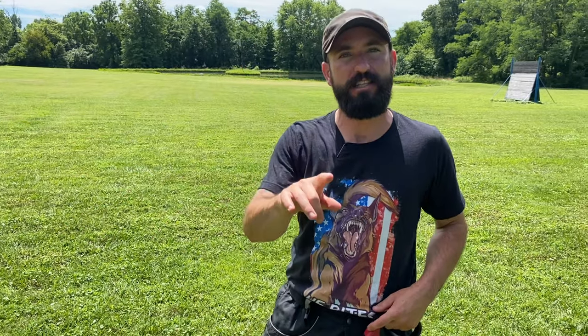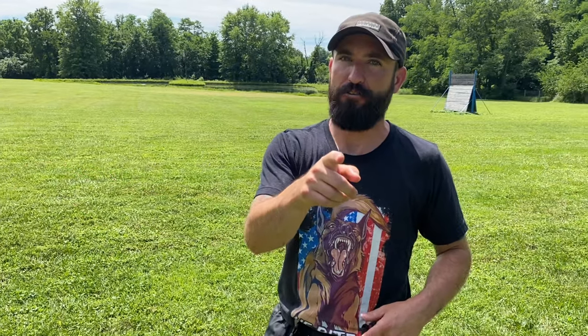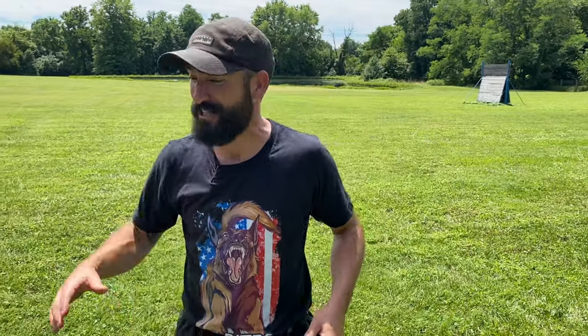Then you should be able to take this exercise anywhere — the front yard, the pet store, the hardware store — anywhere. Not the dog park, but how dare you. Once the dog understands this drill and performs it proficiently everywhere and anywhere, then we can start to move on. Master this first. This is what I do with every dog, regardless of age, breed, or problems.